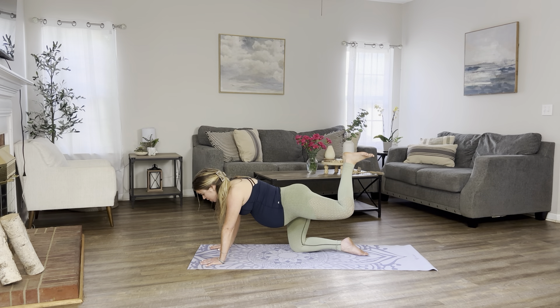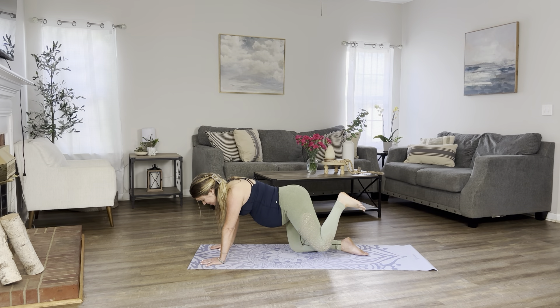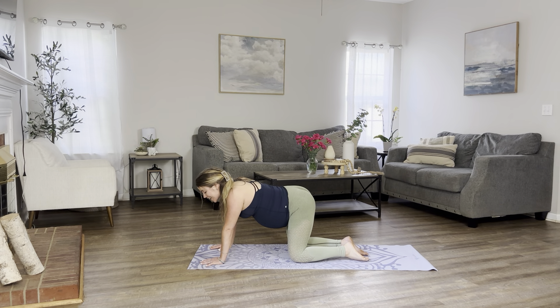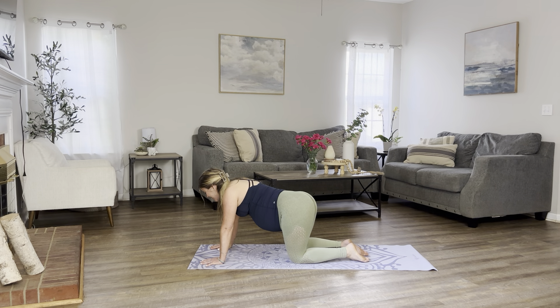Let's move on to our donkey kicks alone. Flex your foot. Let's kick it up for 10, 9, feel the burn, 8, 7, 6, 5, 4, 3, 2, and 1. Return back into your tabletop. Let's sway our heads from side to side. Glute activation, mamas. This is good. You're going to feel the burn, but it always feels so good.